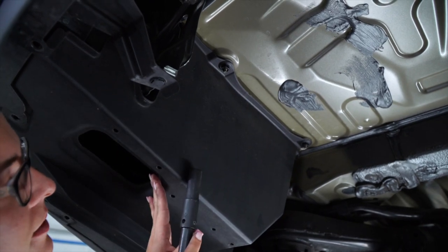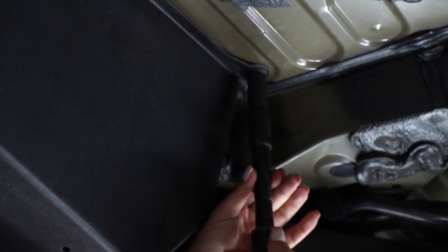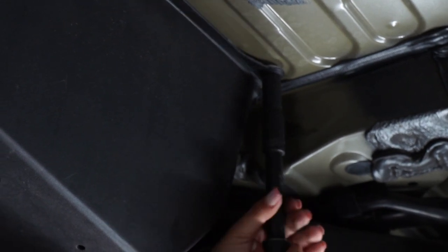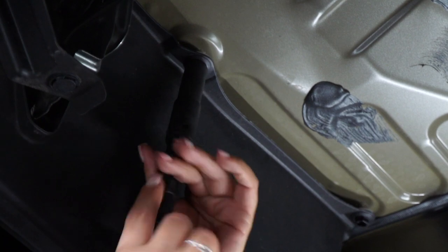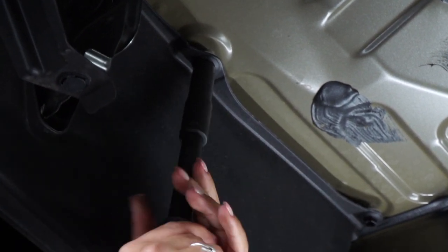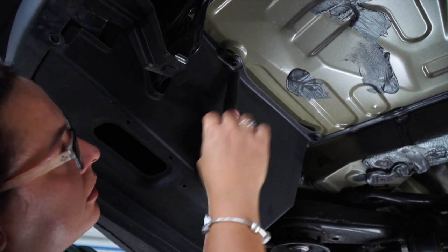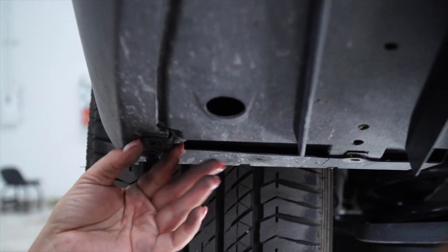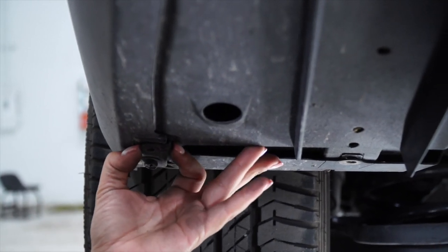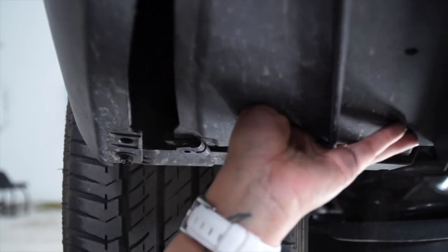Next, to the plastic underbody panel, we're going to be removing two nuts with a 12-millimeter socket. Make sure they're completely out before you pull the plastic panel. When removing the plastic panel, make sure to push towards the center in order to pop the clip on the side.